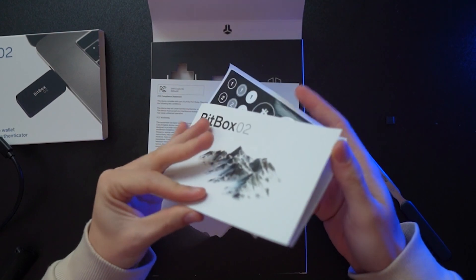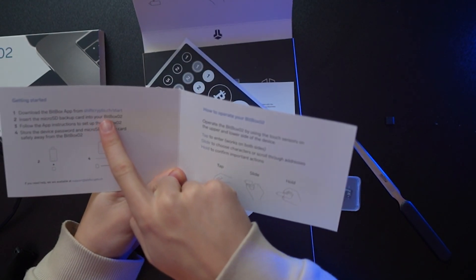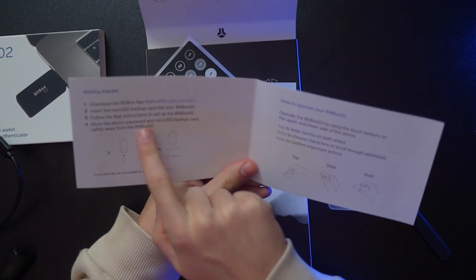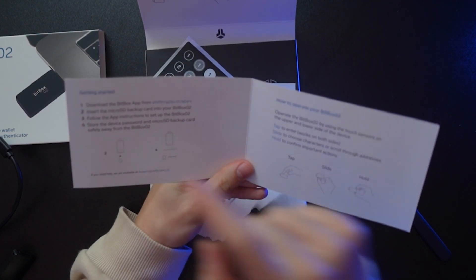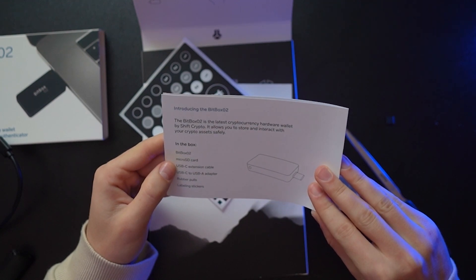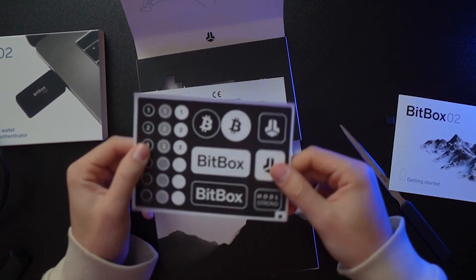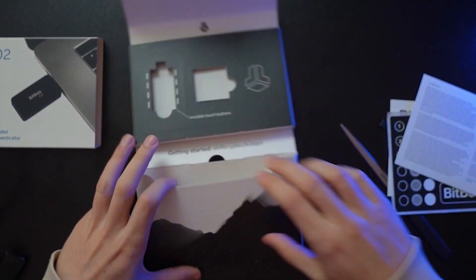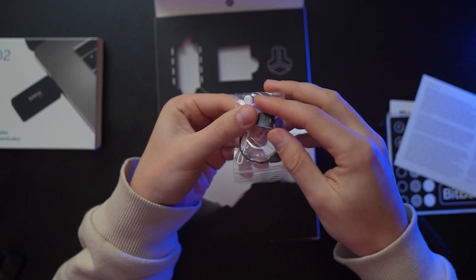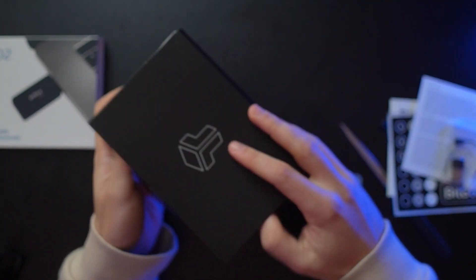We also have the getting-started manual. It tells us the mechanics and says to go to shiftcrypto.ch, download the BitBox app, insert the SD backup card, follow the app instructions, and store the device password on the micro SD backup card safely away from the BitBox02. In the box we have: the BitBox, the SD card, a USB-C extension cable, a USB-C to USB-A adapter, rubber poles, labeling stickers, a USB-A to USB-C attachment, and a little keychain holder.